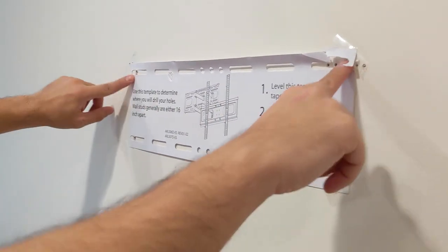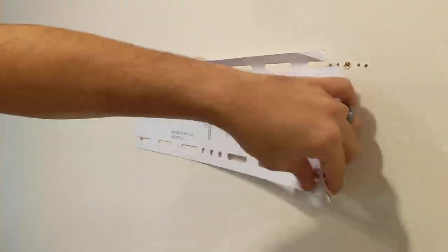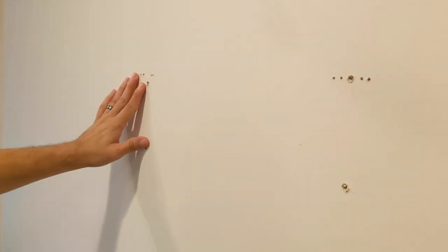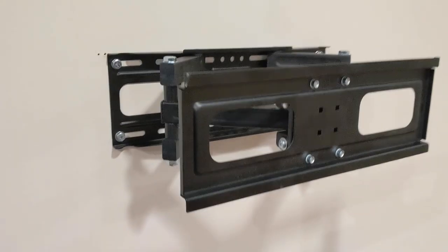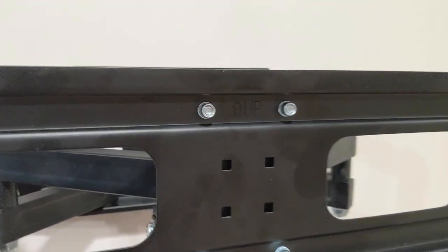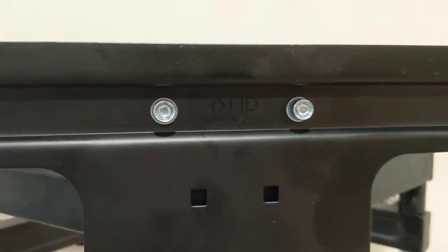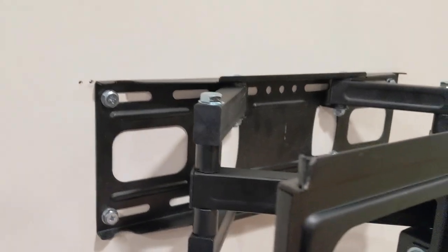At this point we got our four holes drilled. We're going to take the template off — beautiful holes. Now we need a washer. Just follow the instructions too; don't just listen to me. We got our wall mount on the wall. This is probably the hardest part of the whole thing, but it's a mess — we'll clean this up later. One thing to note: it's important to make sure up is actually up. I made sure that was the case before we had it situated on the wall.